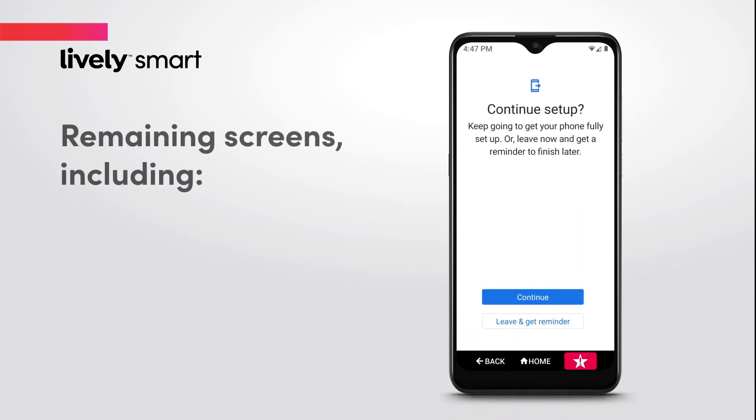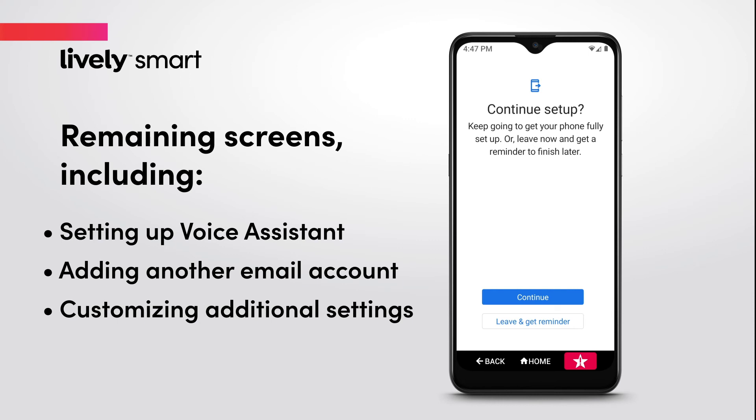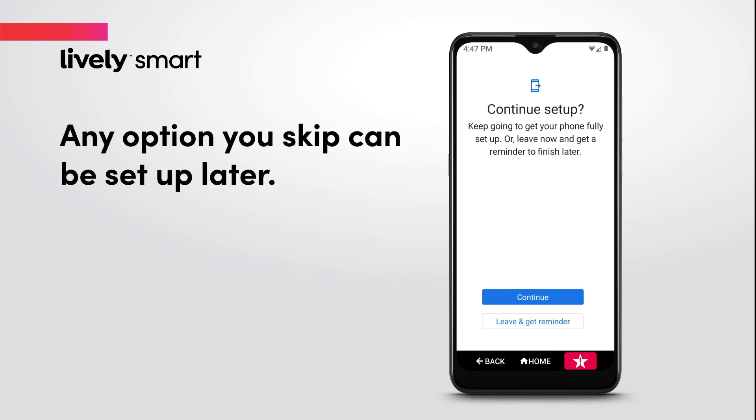The remaining screens, including setting up Voice Assistant, adding another email account, or customizing additional settings on your phone, are optional and can be skipped and set up later by going to Phone Settings.